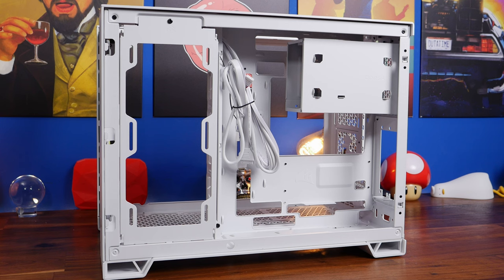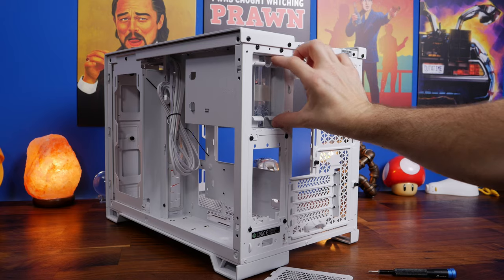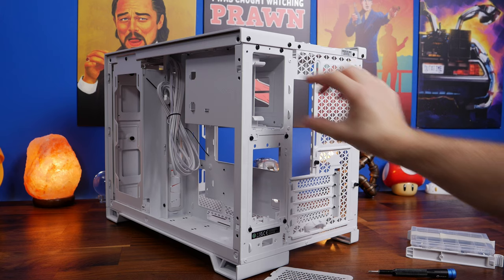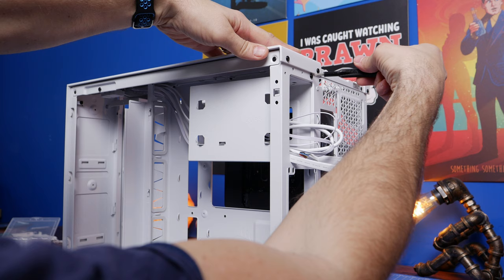The standard setup - I'd recommend removing the hard disk drive cage. Don't forget the accessories box is included in the disk drive cage, containing all the screws you'll need for motherboard installation, SSD and hard disk drive installation, and other things like the plastic cable ties.